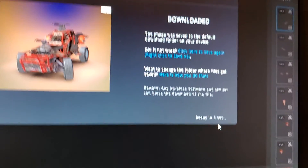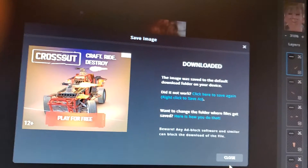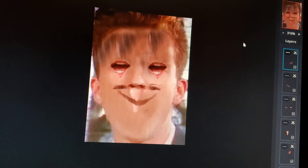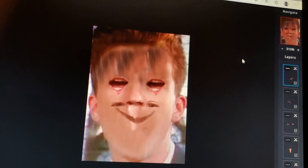Thank you for following me along on this journey where we created a nightmare hell demon from hell, and demons and nightmares. Have fun sleeping tonight. Bye bye.